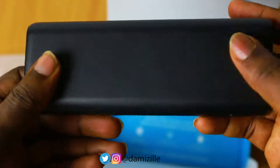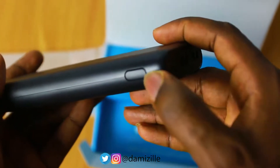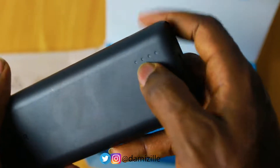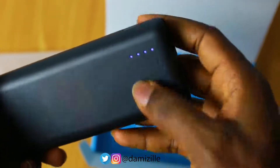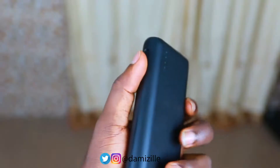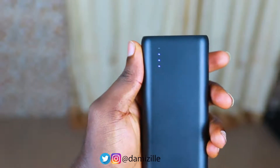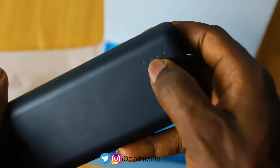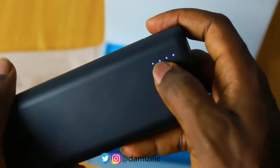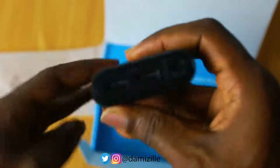Looking at the sides of the power bank, you find the power button and the LED lights. When it shows all bars it's fully charged; at 3 bars it's 75% full; the second bar means around 50%, and the first bar means 25%. This is how you know the charge level of the power bank.